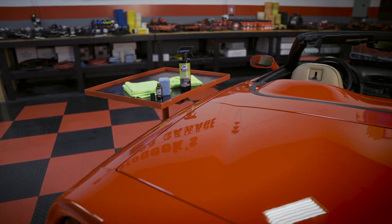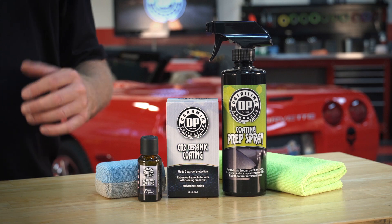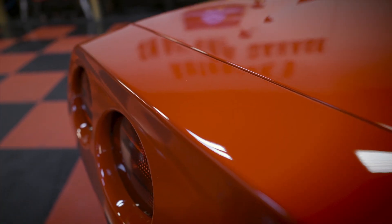It's quick, it's fast, it's easy, and it'll outlast a conventional wax or synthetic paint sealant. With DP CR2 ceramic coating, your car is gonna look amazing.